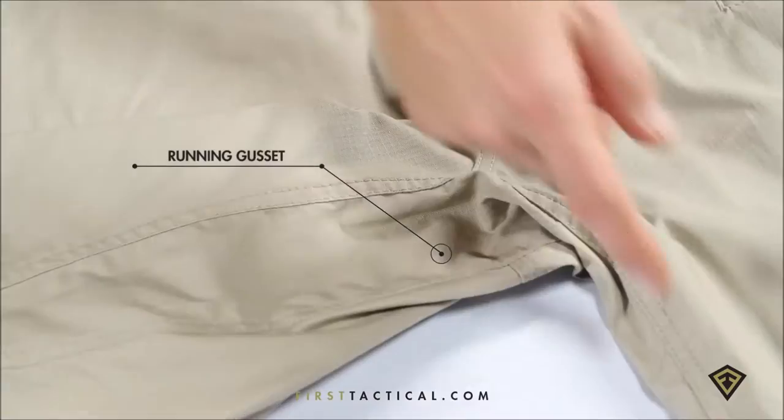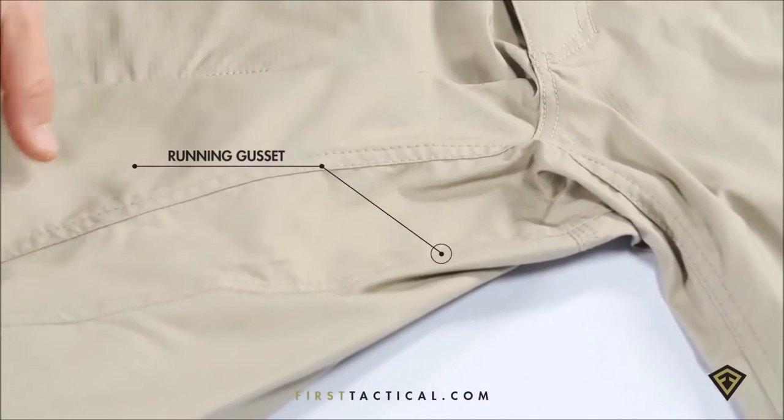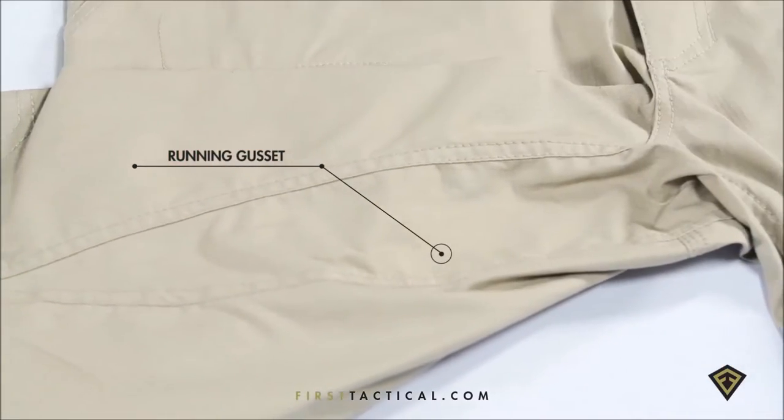Both front and back, you have two welt pockets perfect for magazines or any communication device. The back welt will also accept a full-size flashlight. On the inside of the leg, a running gusset goes from knee to knee, giving you maximum flexibility for any kind of action you see during your daily needs.